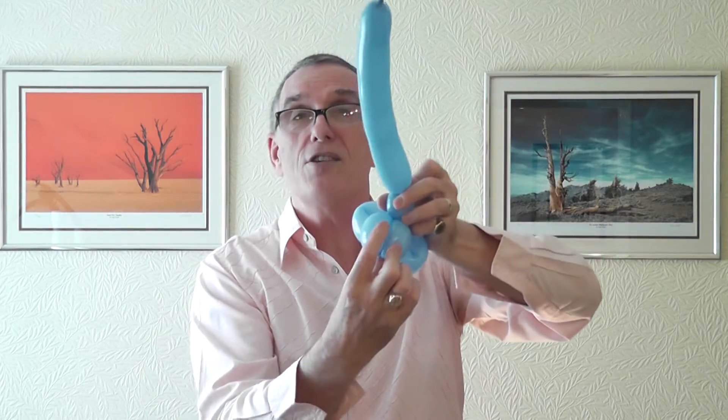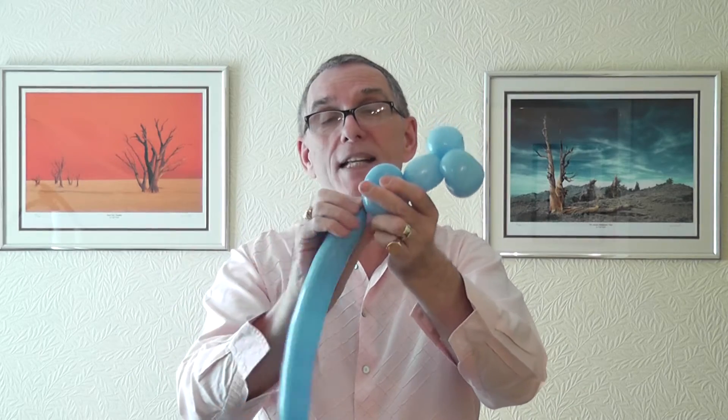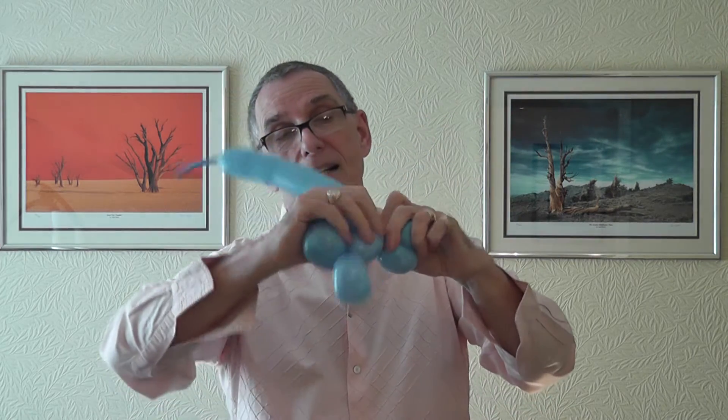We've now got to stretch all the way over these two three-finger bubbles and back into the bottom of his head. So you've got to squeeze this so you have some uninflated balloon here — pull this all the way down and up into there. That gives you this sort of look here.